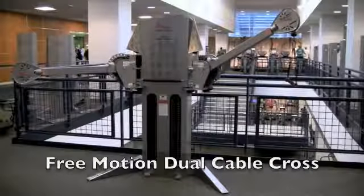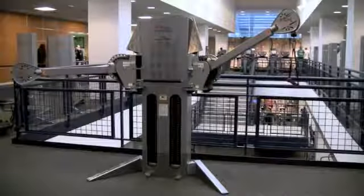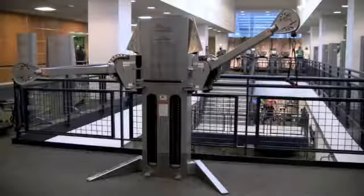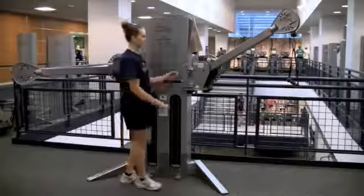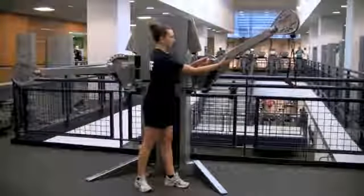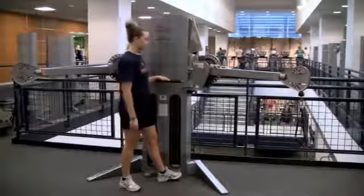The dual cable cross is one of the most versatile pieces in the gym. What makes it unique is that the arms not only move up and down, but also in and out. To move the arms up and down, hold the pin to adjust to a desired position. To move the arms in and out, simply step on the foot pedal.